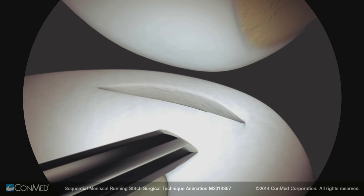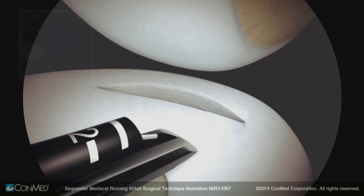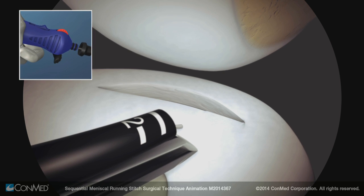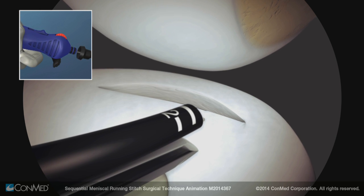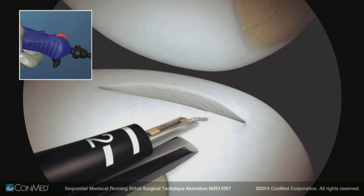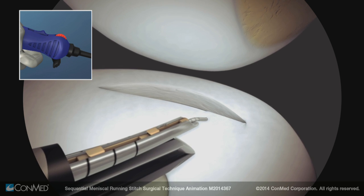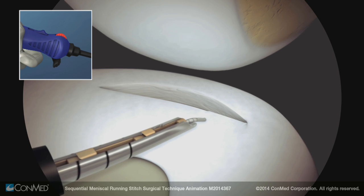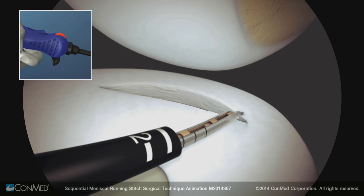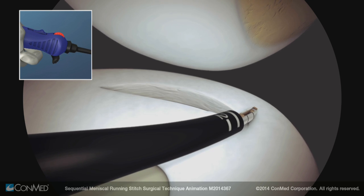Insert the sequin entry cannula into the portal. Introduce the sequin device along the concave surface of the entry cannula with the depth stop sheath covering the tip of the needle. Pull back on the depth stop sheath until it engages fully onto the handle. Ensure that the switch is forward in the freewheel position and pierce through the meniscus. Use the needle markings to ensure the proper depth of penetration.